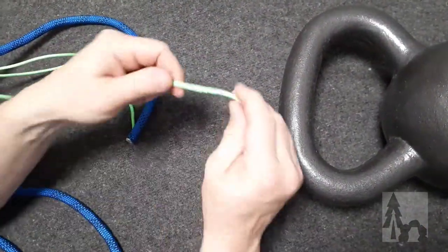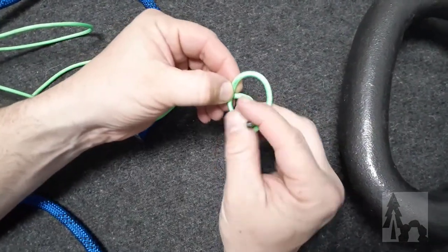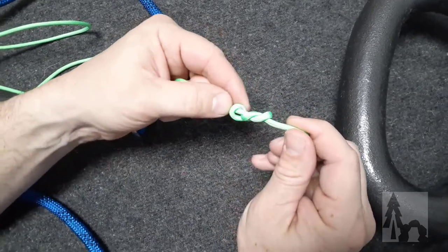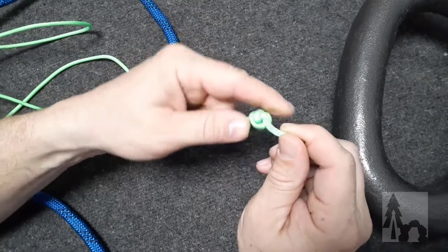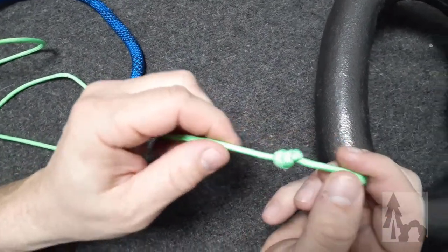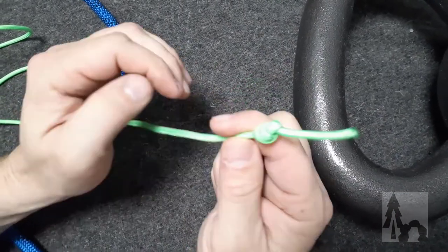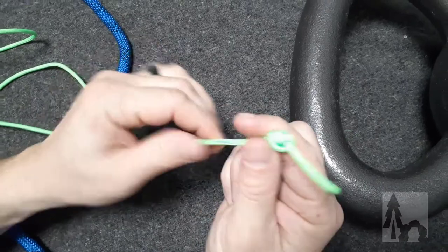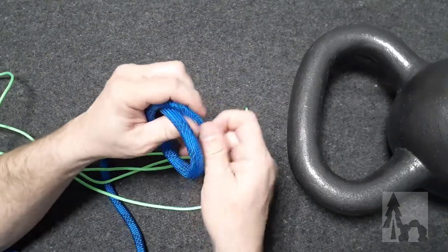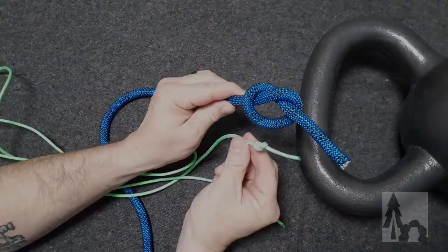I'll show you in a smaller cord: if I were to take and make my overhand loop, tuck my working end through the loop, and then tuck the working end through the loop again a second time, and then as that knot dresses down, you get what's called the double overhand knot — or sometimes it's called the blood knot. This is a much more robust stopper knot, especially for smaller cord when you don't want it to pull through like an eyelet for lacing. So that is the basic overhand knot, the half hitch, and the double overhand.